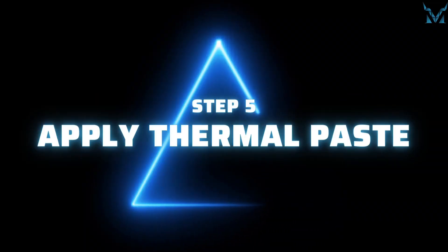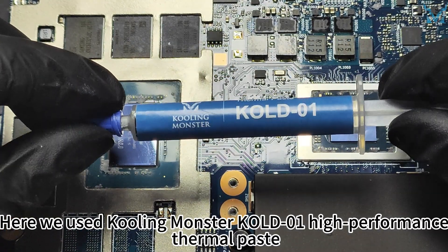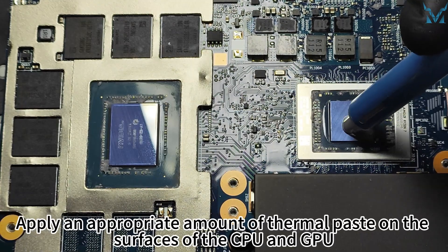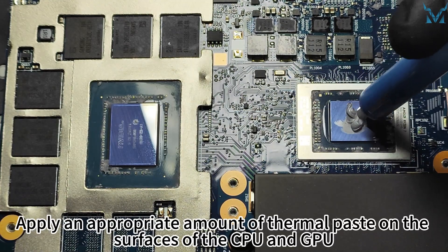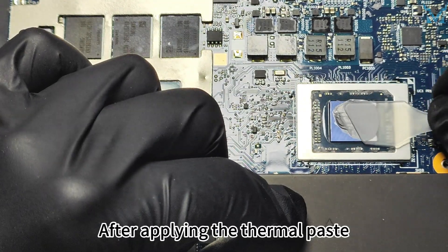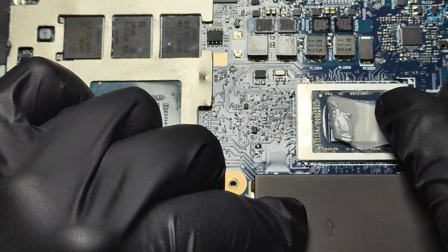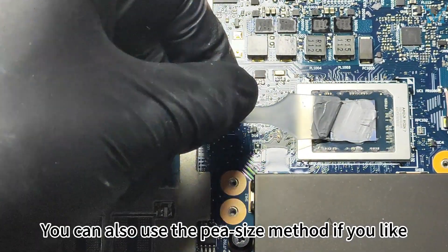Step 5: Apply thermal paste. Here we used Cooling Monster Cold Zero-One high-performance thermal paste. Apply an appropriate amount of thermal paste on the surfaces of the CPU and GPU. After applying, you can use the spatula to evenly spread out the thermal paste and remove the excess. You can also use the pea-size method if you prefer.